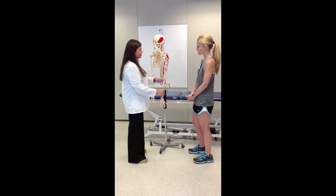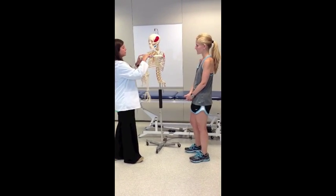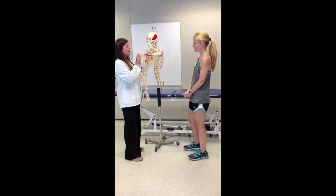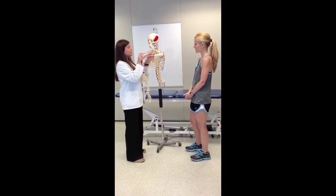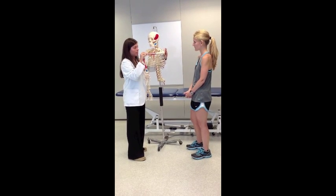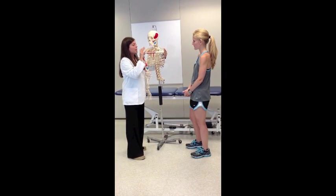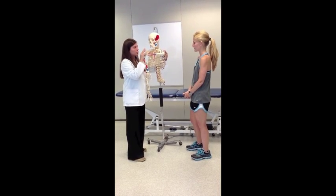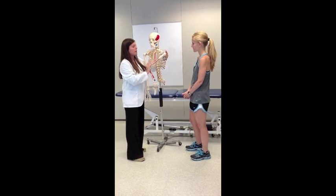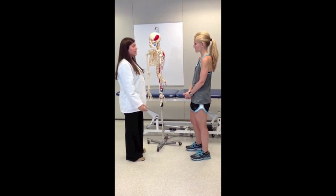I'm going to put your arm in this position, and I'm going to apply a force down your humerus — this bone right here — and stabilize your scapula, like my hand is doing here, and just apply a little bit of pressure in a posterior direction, so towards your back, to see if you have any pain or any uncomfortable feelings with this test.